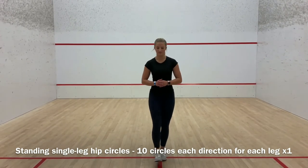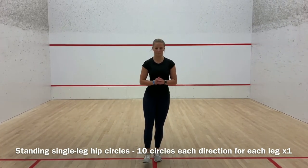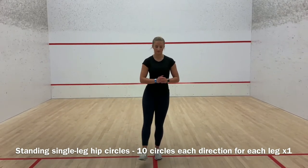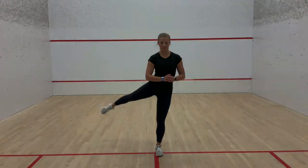You can keep your hands on your hips or out to the side for balance. Some of the main muscles being utilized in this exercise are the gluteus medius, gluteus maximus, quads, inner thighs, and abdominals. This exercise helps develop coordination and balance, as well as flexibility and stability in the hips, which is important for mobility and injury prevention.